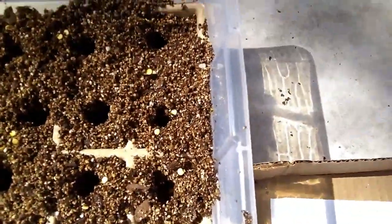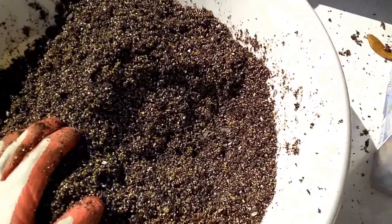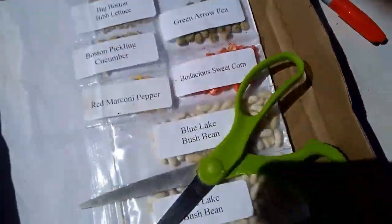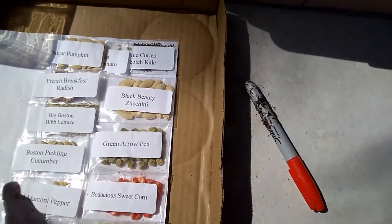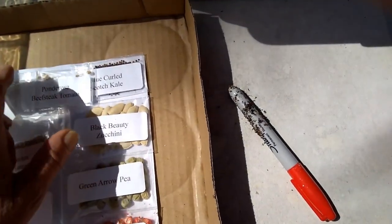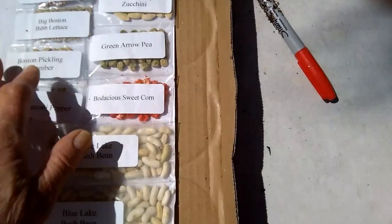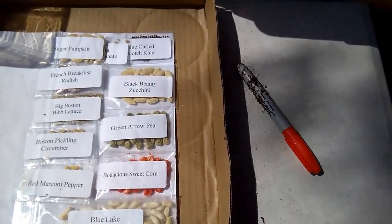I'm using these dollar store shoe boxes, and there's my medium. I'm working through these — I'm not going to plant things that are short-growing like pumpkins. The zucchini I'll plant those in containers after it gets closer to planting time.